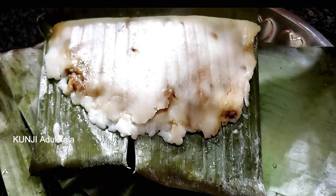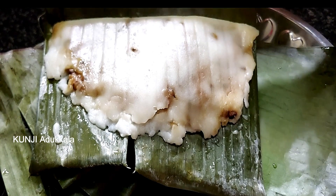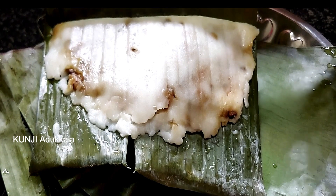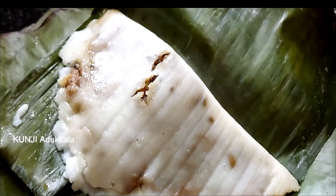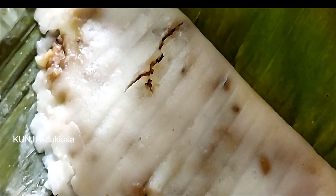Now let's take a look. It's a taste of the filling. If you like this, it's a taste of the filling. Now let's try this recipe. Please like, subscribe, and share. Thank you!